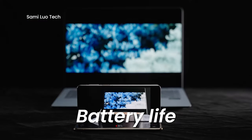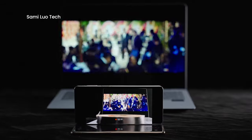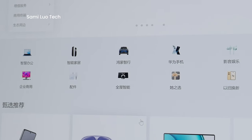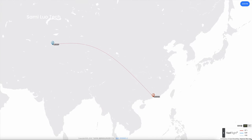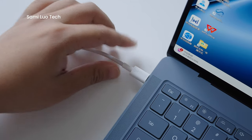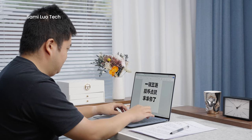Now let's discuss battery life. In every test conducted at 80% screen brightness while playing local videos, the MateBook X Pro lasts for an impressive 8 hours and 40 minutes. If used solely for document processing, battery life could be extended even further. This means that even during a 7-hour flight, you would still have around 30% battery remaining upon landing. Additionally, the laptop supports 140W fast charging — just 10 minutes of charging can provide approximately 3 hours of additional usage for office work.